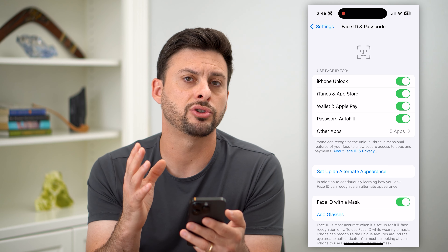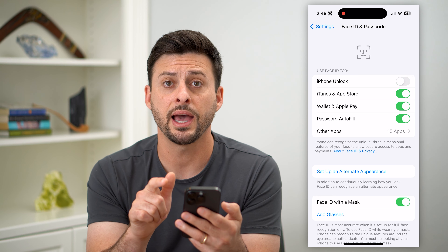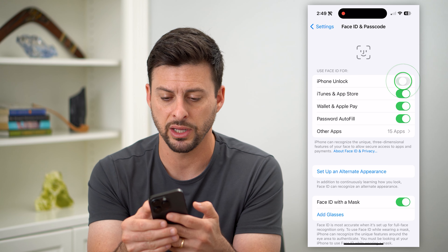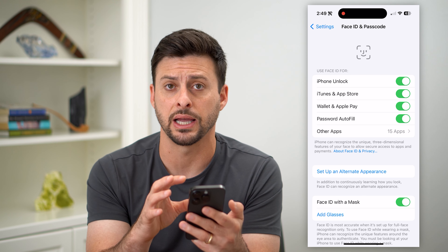For instance, if you're trying to unlock your phone with your Face ID but it's toggled off, then of course it won't work. So make sure everything is turned on so that it is allowed to use Face ID.